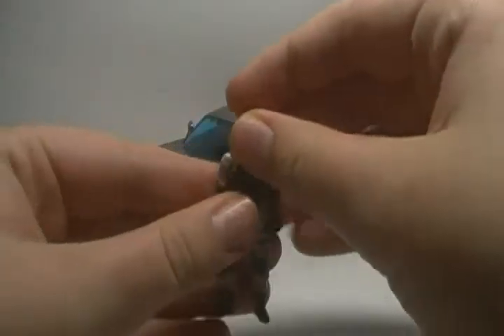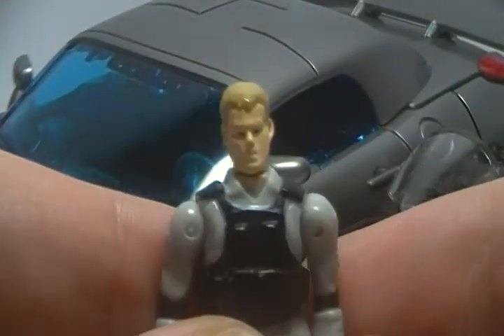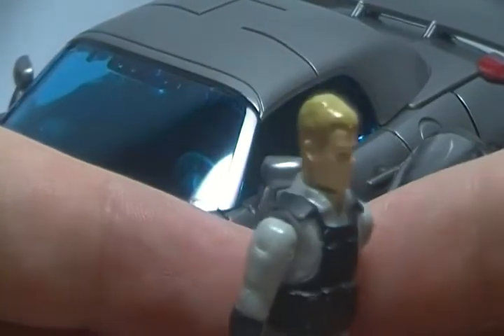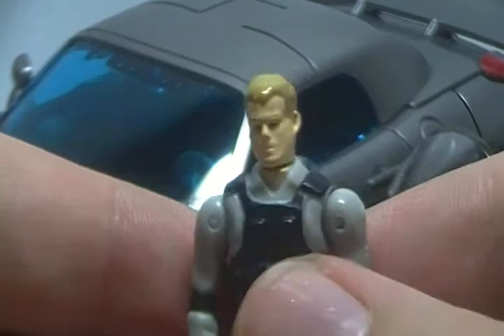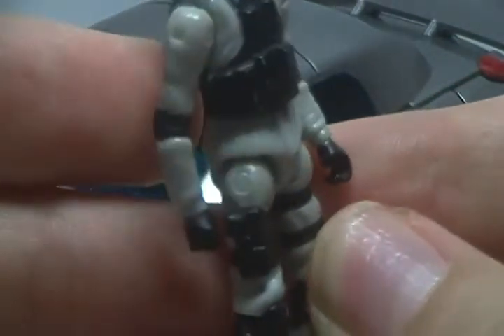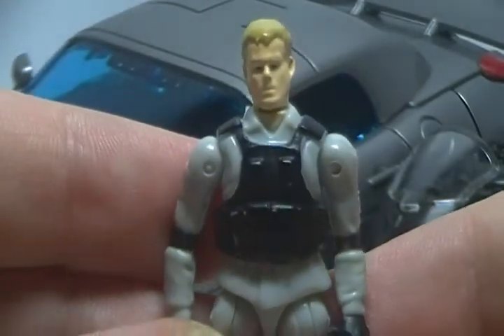To start off we are looking at the human figure. This is supposed to be Captain Lennox. I say supposed to because he looks nothing at all like Josh Duhamel — he looks more like a generic soldier guy to me. The body is nicely molded, he's got the pouches, he's got the gun, he's got all that, but the face looks nothing like him. It kind of sucks.